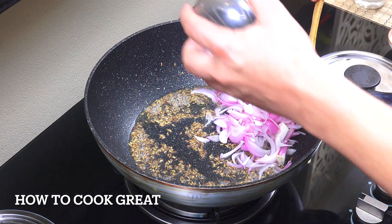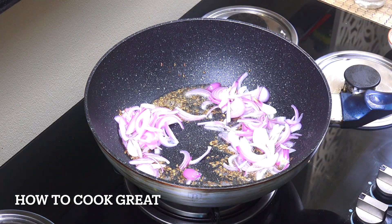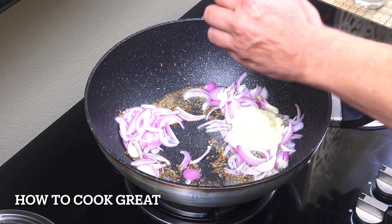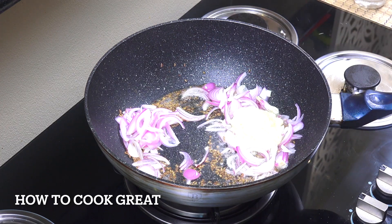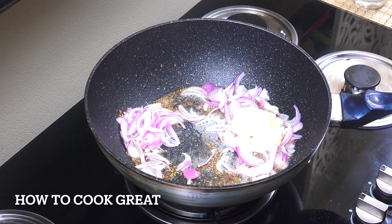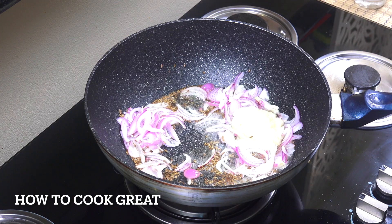Then we're going to go in with one cup of onion and one tablespoon of garlic ginger paste, which is a 50/50 mix of the two. We're going to add some salt and let that go for about three minutes.